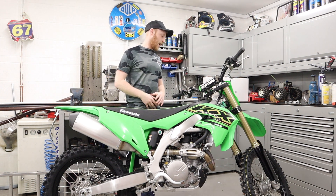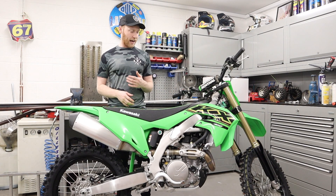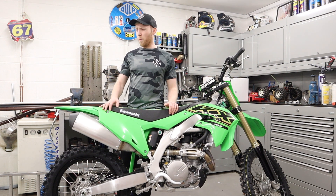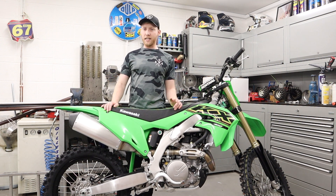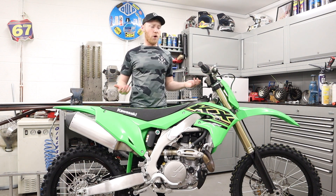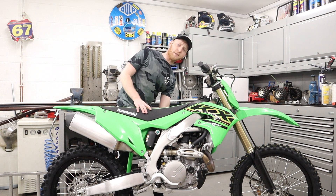Another thing I do like is the wavy discs — I think the discs look really sick and they look like they're going to give you some good stopping performance. Everyone knows that wavy discs help out a little bit with the heat and the mud and everything. The tires look pretty good for standard ones — the Dunlops. I remember on the Honda I had Pirelli Scorpions and they were crap. These look pretty good. I've been a Dunlop fan for a long time. Also, it's got electric start, which is quite sick — I think it's the future.